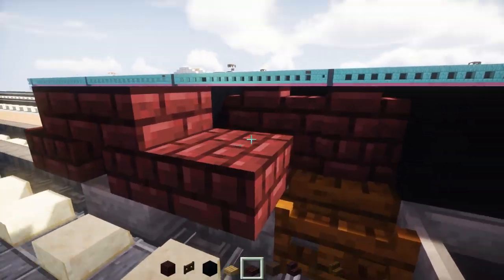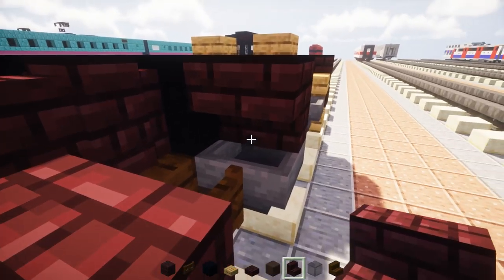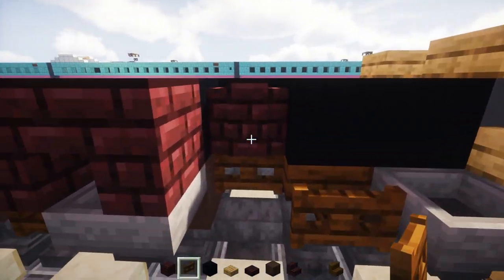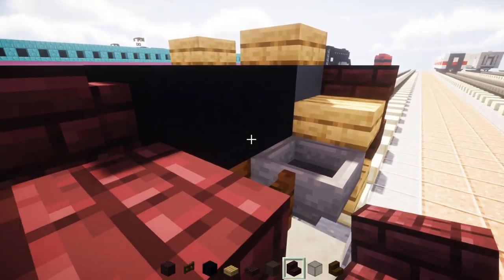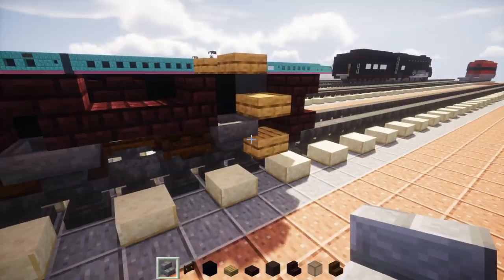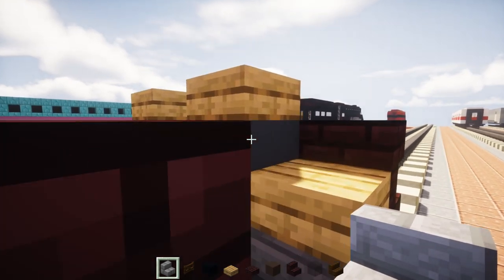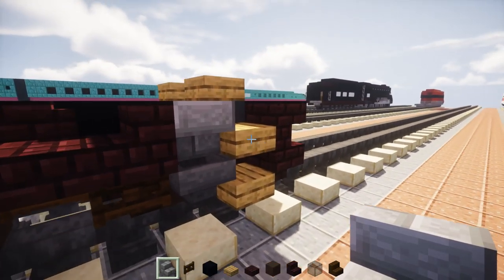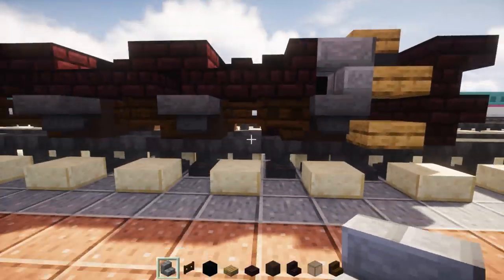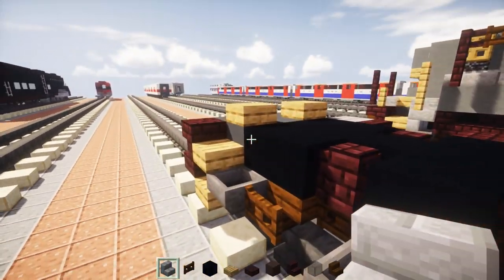Then a nether brick slab. Then nether brick stairs upside down here and then right-side up in front of it. Keep this pattern going over here and do the same thing. But once we reach the part above this hopper, that's going to be a stone brick stairs upside down instead — it's a little tricky so place it from the top. You should have this pattern, and I'm going to do the same thing on the other side.